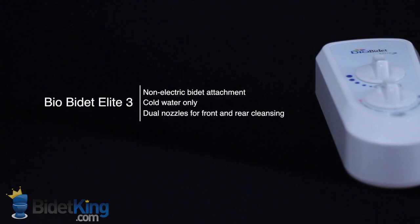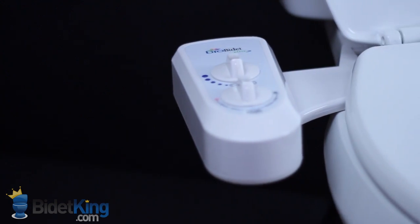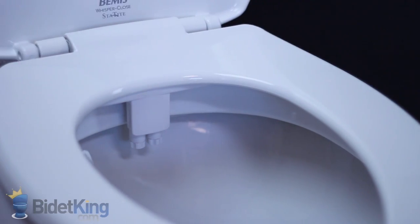The BioBidet Elite 3 from BidetKing.com is a non-electric bidet attachment that features dual nozzles for front and rear cleansing. It's built with a durable ABS plastic body and a high-quality brass flow valve.